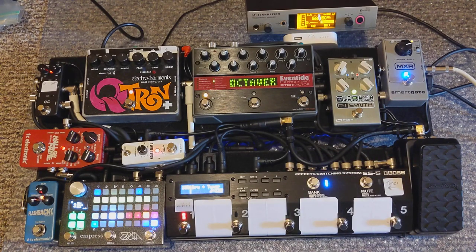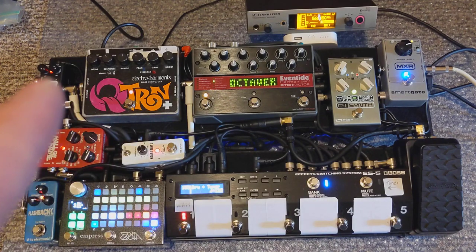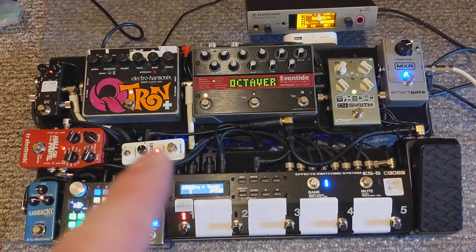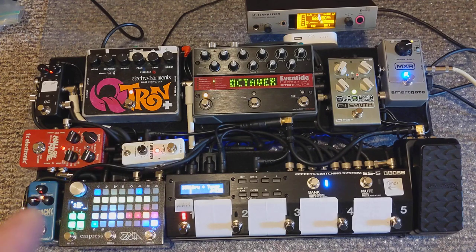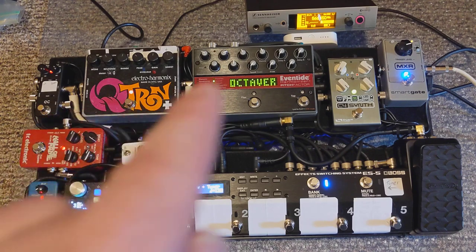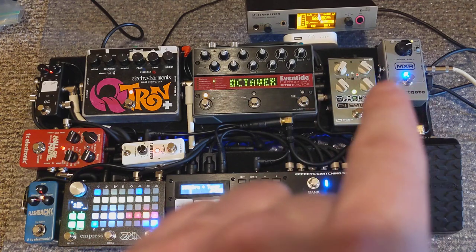The first loop of the ES5 has the Source Audio C4. The second loop has the Eventide Pitch Factor. The third loop is a Qtron into a One Control Mosquito Blender. The fourth loop goes to the Zoya. Then I go out of the ES5 into a noise gate, which then goes into a TC Flashback delay that I have always on. It's a slapback setting using one of their TonePrints, and from the delay into the TC Hall of Fame reverb, which I also leave always on, and then into a Radial Pro 48 active DI, which is underneath the Smart Gate.